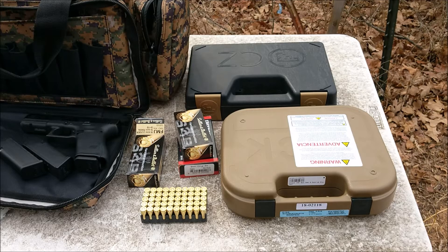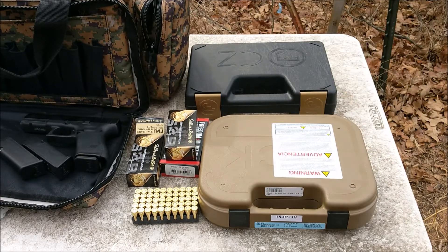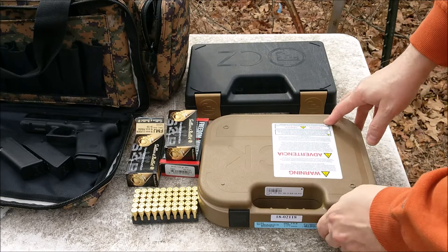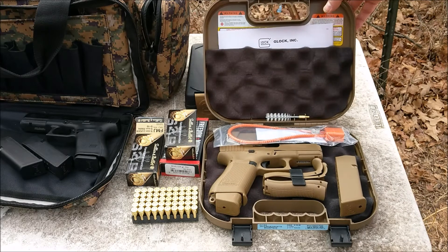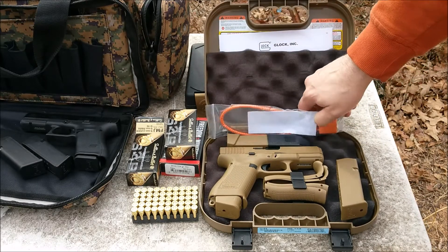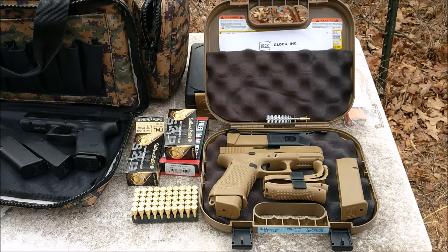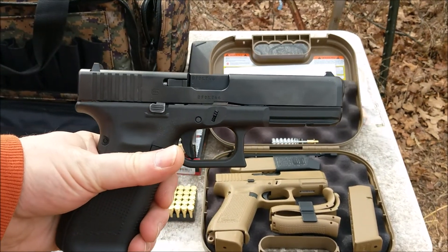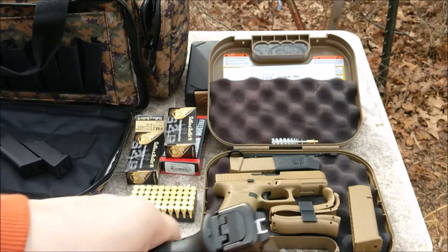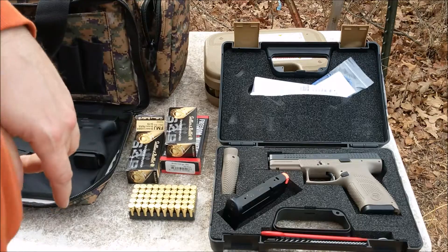Hey everybody, Foo Master Chew here, welcome back to the channel. If you know anything about Glocks, the only one that comes in this case — I finally did pick that up. Got it last week: that is the Glock 19x. Also gonna be shooting the Glock 17 Gen 5.